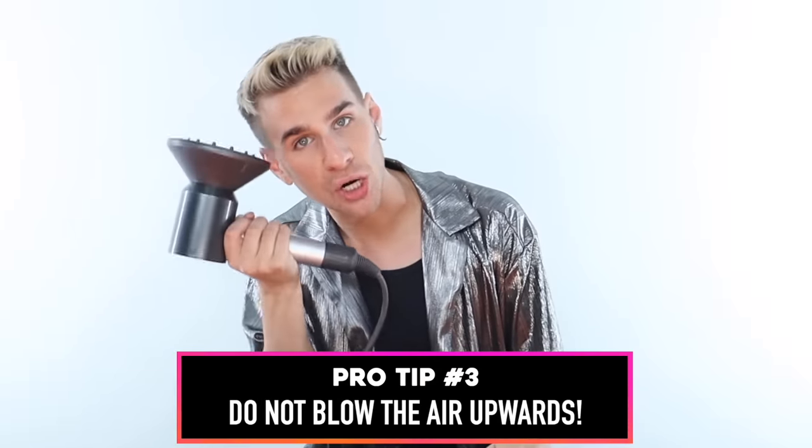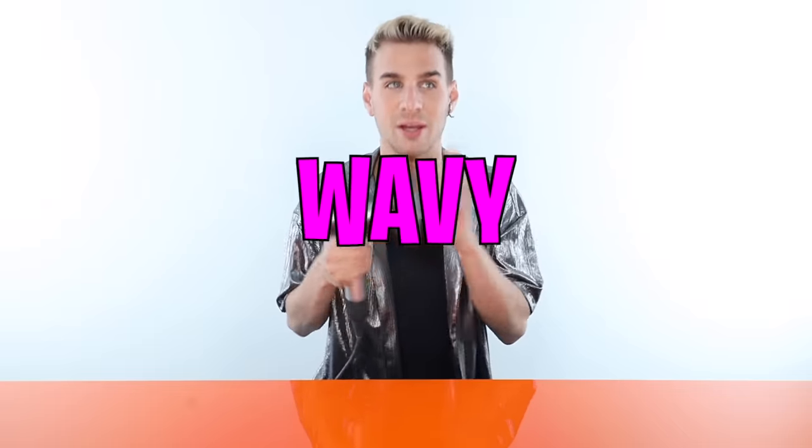We have made it to the most important pro tip of all. This is the number one thing I see everybody do incorrectly. Do not blow the air upwards. Always have the air flowing towards your head or downwards. You are going to create so much frizz and your curls are going to look bad. Some of you might say you do this all the time and your curls come out fine — okay, you're lucky. Some people somehow have no frizz in their curls at all. But other people are not as lucky, especially when trying to do this fast. Going upwards is going to be bad. You do not need to scrunch your hair upward with the diffuser to make beautiful, tight, wavy, curly hair.